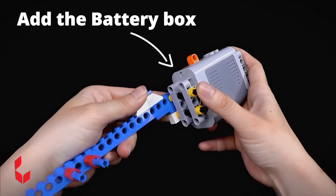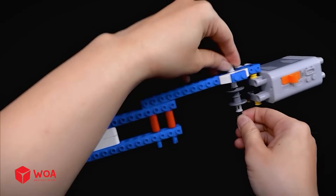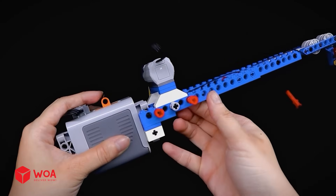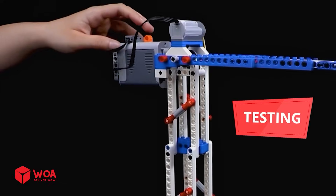Add the battery box, add the pulley wheels, add the string, add the motor, add the rubber band. Now connect the boom arm to the support tower. Testing.